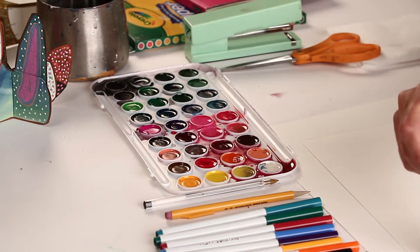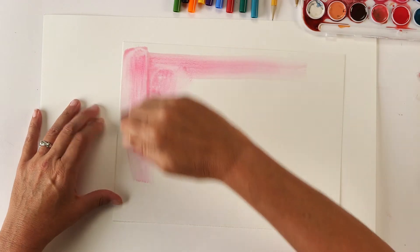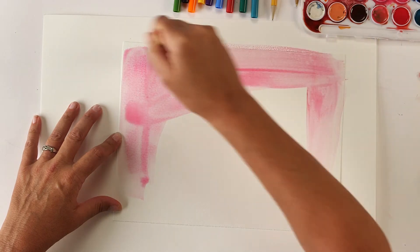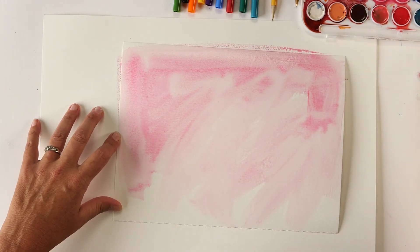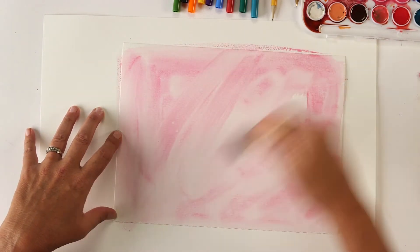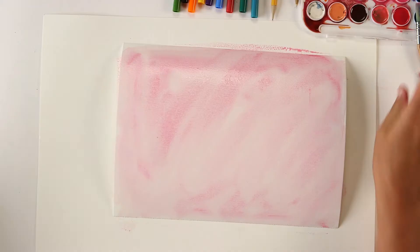The first thing you're going to do is paint both sides of your paper. You can choose any color you like — I'm going to go for this pink. It's okay if it's light because we're going to be adding details with marker. Basically you just want to cover the whole thing, and if you leave a little white that's okay too. Let that dry a little bit, then you can turn it over and do the other side.